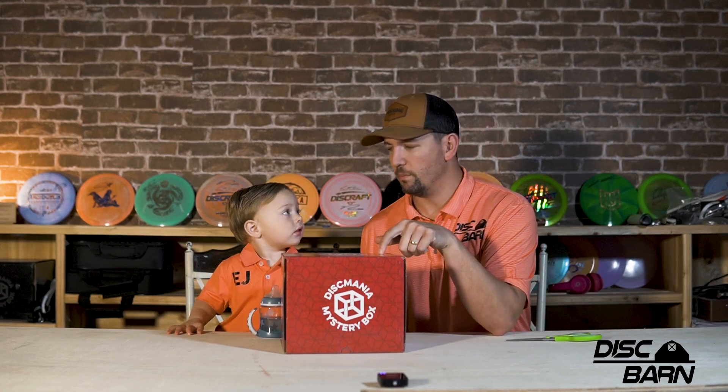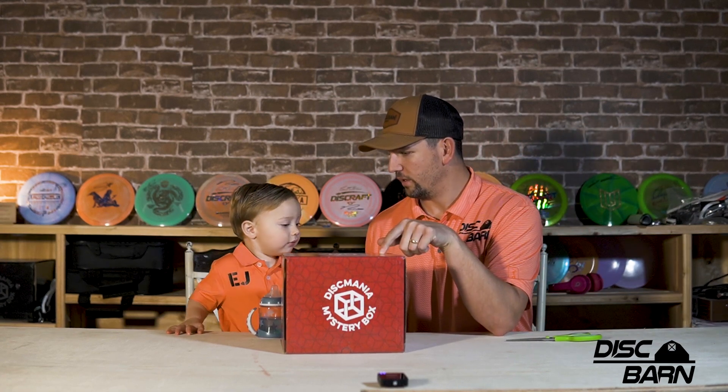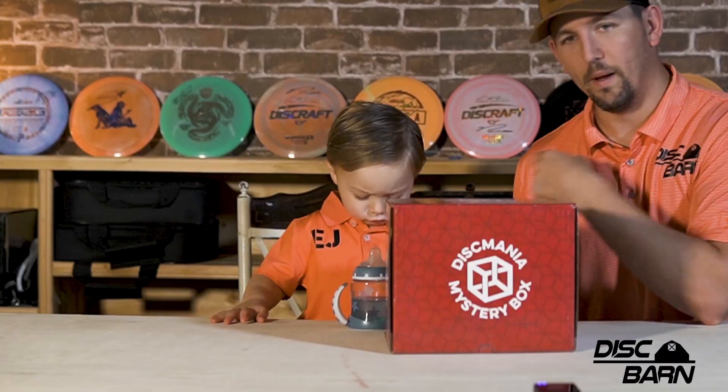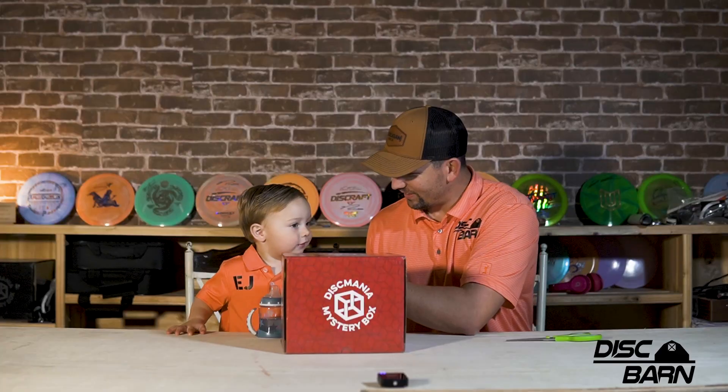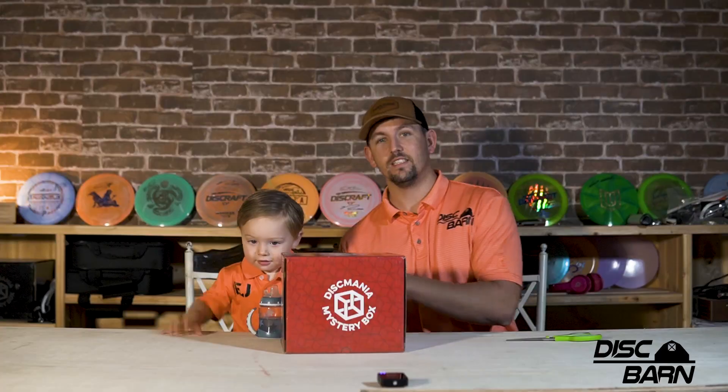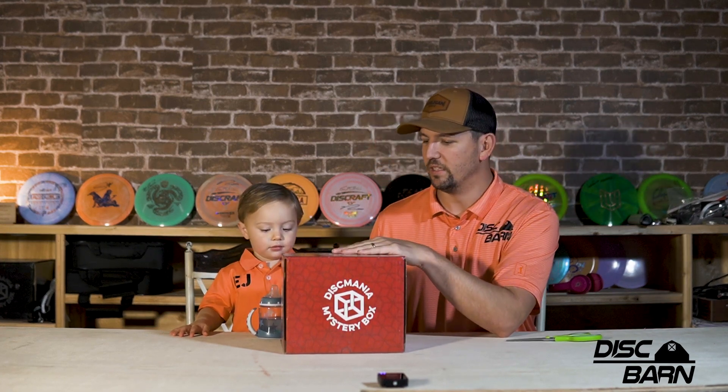Hello, Discmania people — and anybody else that wants to watch this. My name is Garrett from the Disc Barn. We're going to open up a mystery box. This is Emmett from the Disc Barn as well — it's my son. We're matching. We're going to open up the Discmania mystery box today, see what's in it.